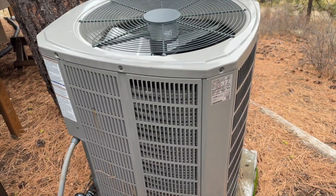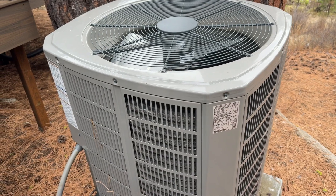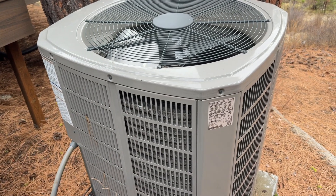We're back in the yard. We got this heat pump here and apparently it's not working, so they have it in emergency heat mode.